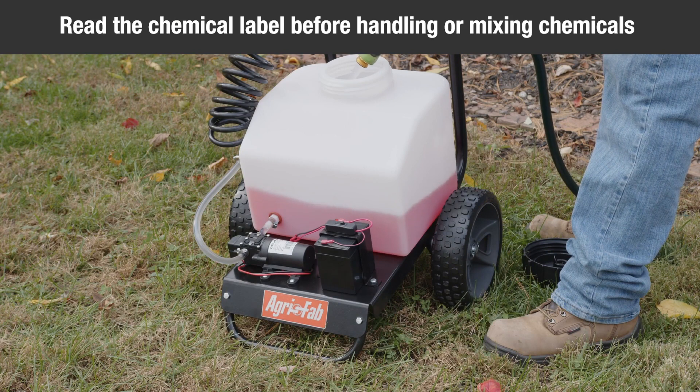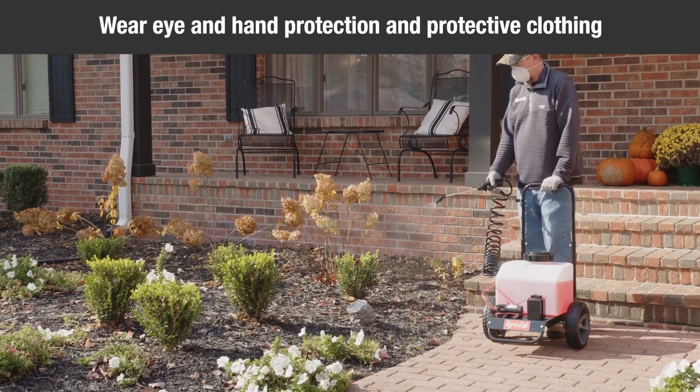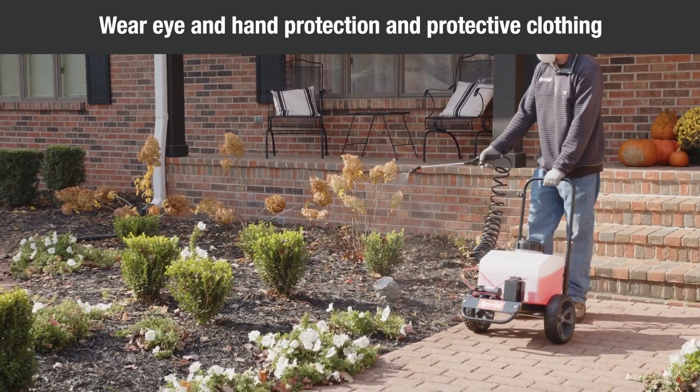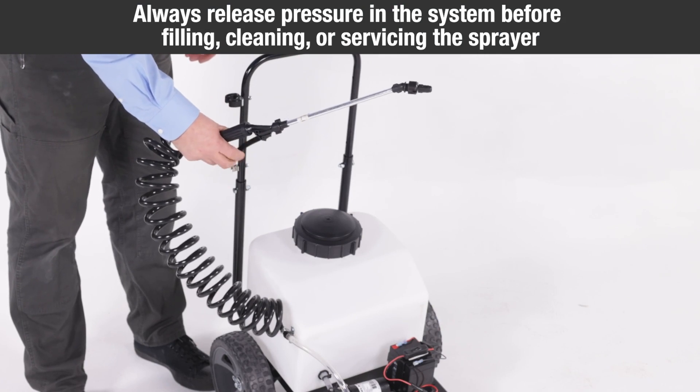Read the chemical label before handling or mixing chemicals. Wear eye and hand protection and other protective clothing when handling and applying lawn chemicals. Always release the pressure in the system before filling, cleaning, or servicing the sprayer.